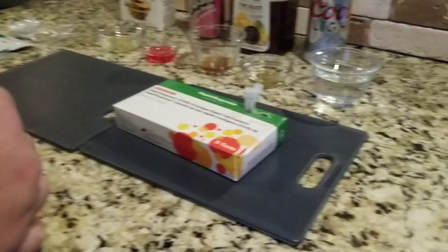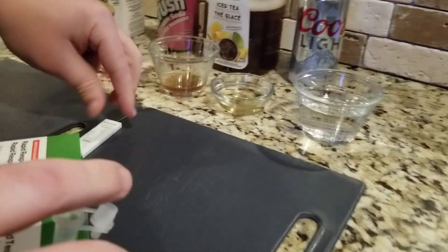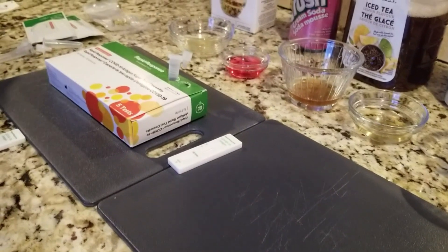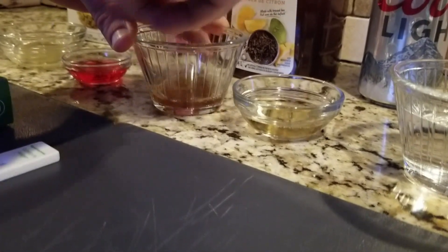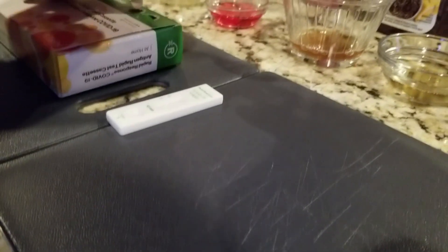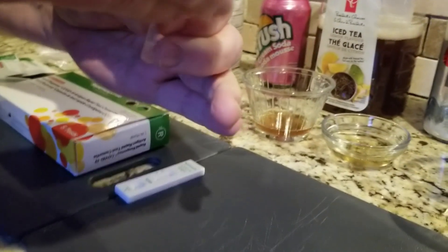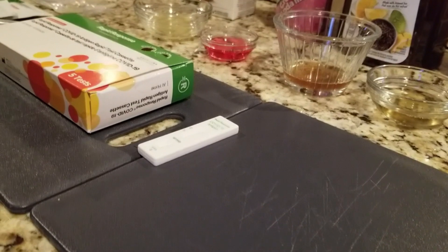Next we are going to do the iced tea. We will wait for those results. I'm already starting to see some of the results from the first two we did.